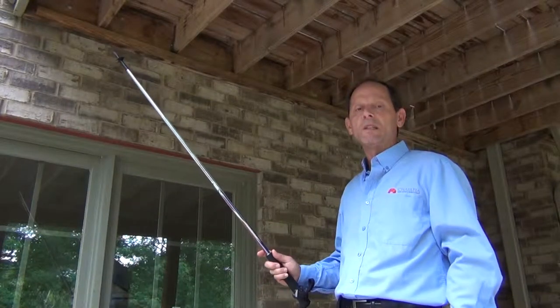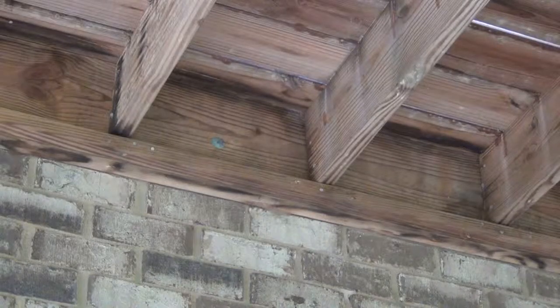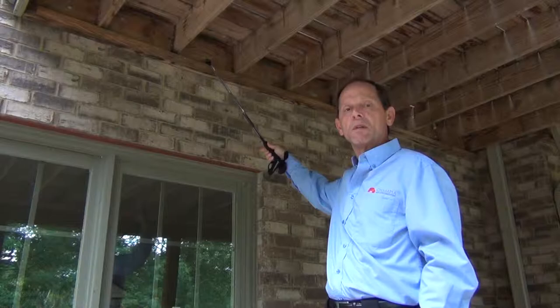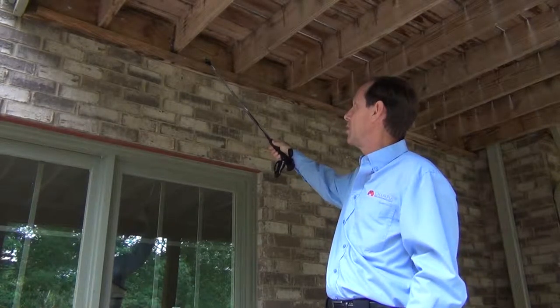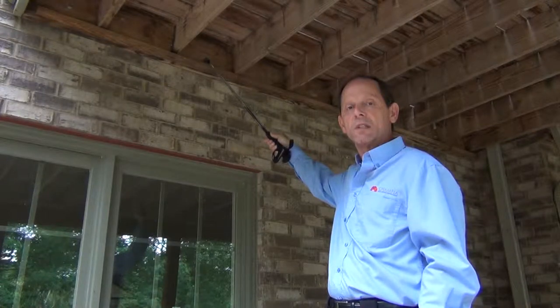It's summertime and people are really enjoying their outdoors, and the construction and attachment to the house is a very important concern of mine. So I make sure that the anchor bolt and not a lag bolt is used.